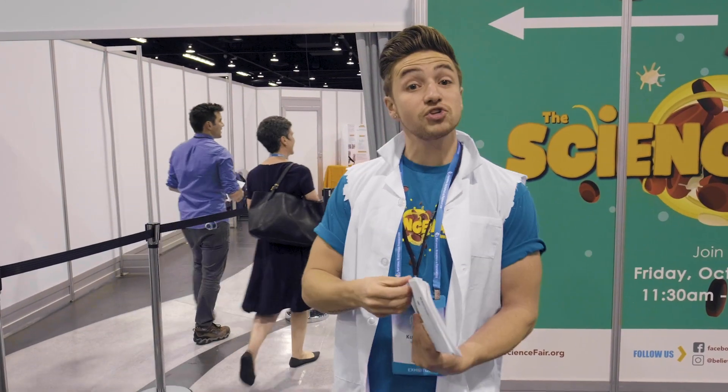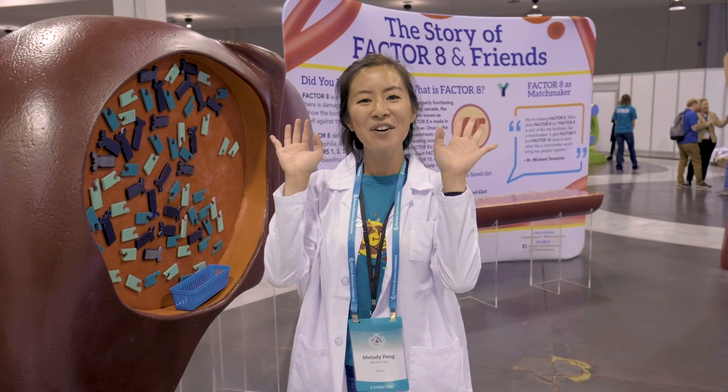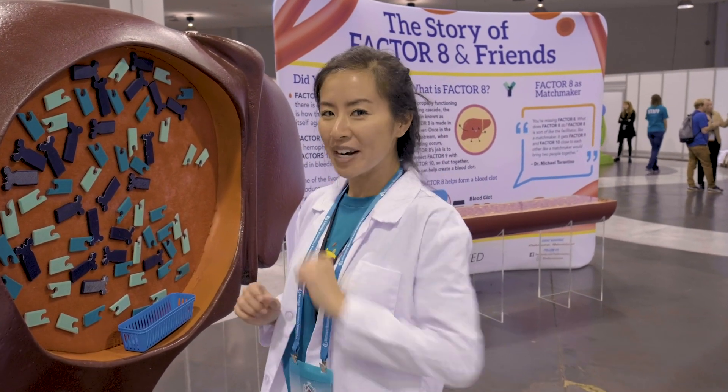Hey, what's up, and welcome to science. Why don't you just go ahead and take a peek for yourself. Hello, welcome to Module 1, the story of Factor VIII.